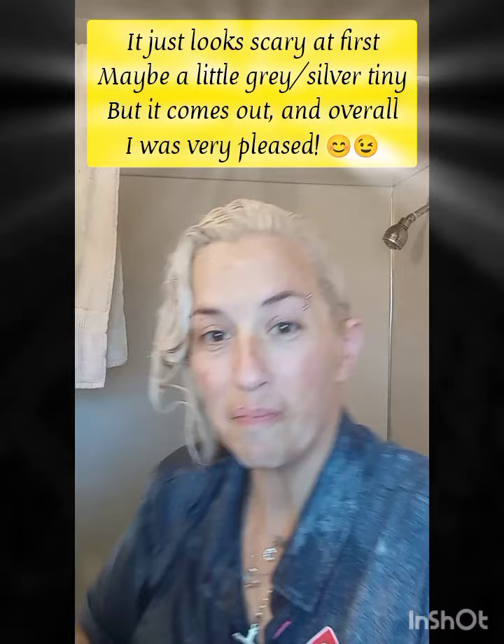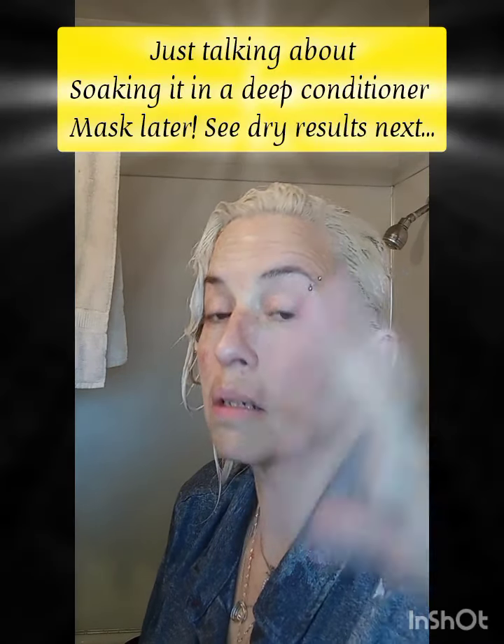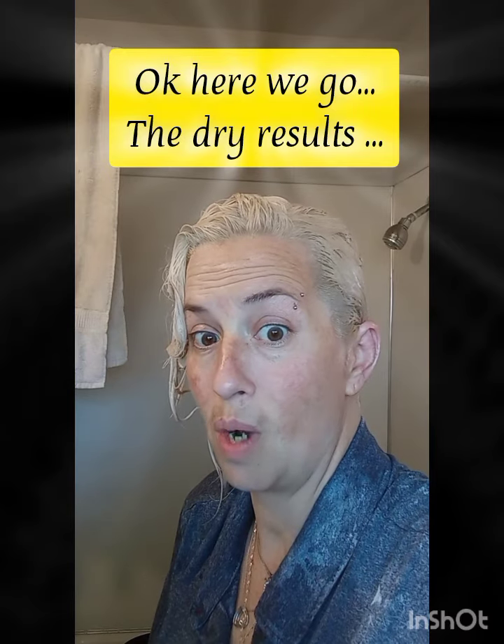I'm gonna rinse the conditioner out and then I will show you all the results, and then I'll let it dry. I mean, I'm gonna show y'all those results after this conditioner.